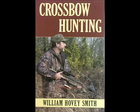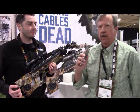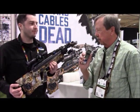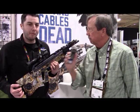Excalibur's micro-limbed Assassin crossbow. I'm Hovey Smith, author of Crossbow Hunting, and here Carson does an interview about an exciting and innovative recurve crossbow. This is Carson Miller with Never Too Old to Hunt. I'm here with Steve Morton with Excalibur Crossbows — Steve's going to explain to us what they've got out that's new this year.